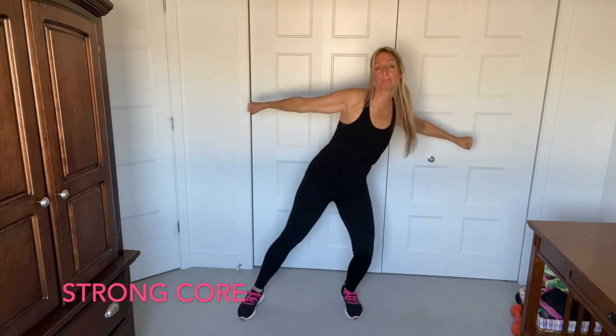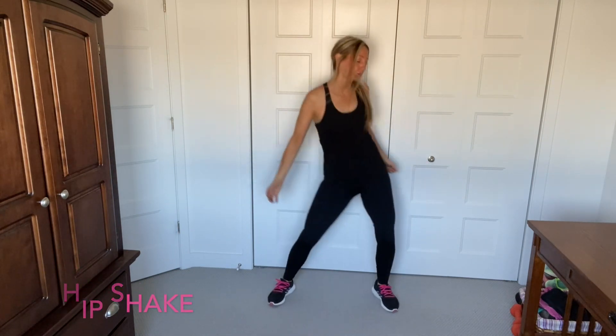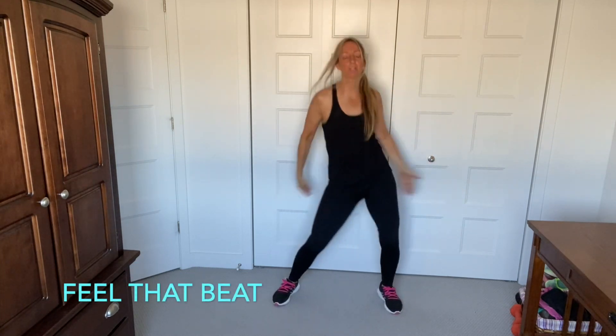Back to the wide march and sway. And breathe. Add the arms. Again. Feel that beat, you guys. Have fun with it.